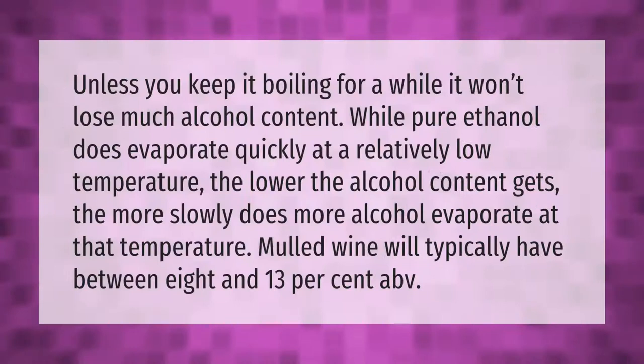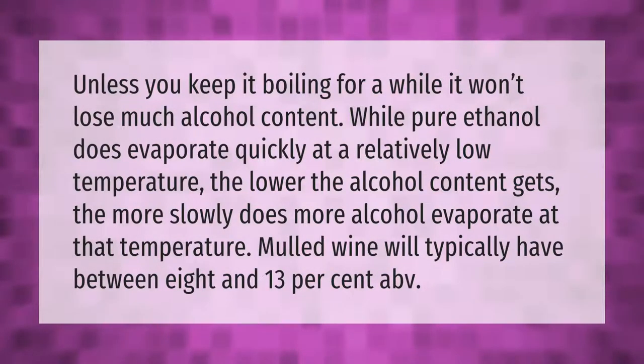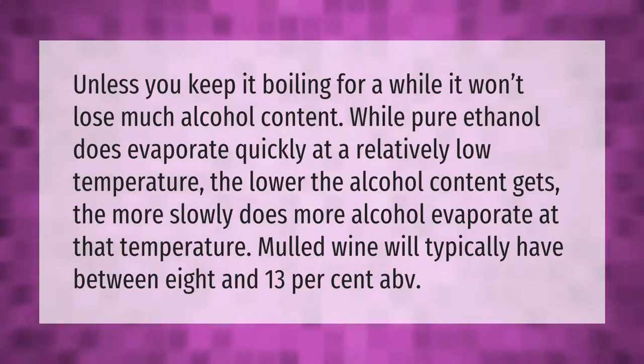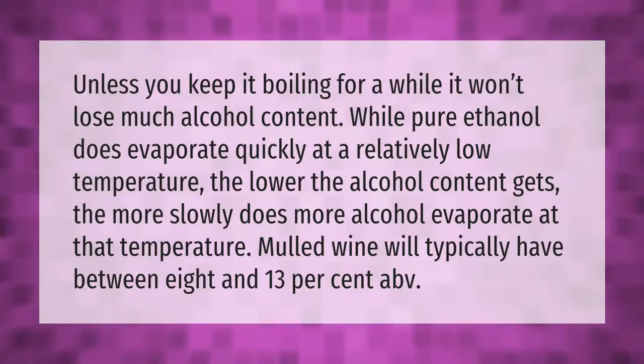Unless you keep it boiling for a while, it won't lose much alcohol content. While pure ethanol does evaporate quickly at a relatively low temperature, the lower the alcohol content gets, the more slowly does more alcohol evaporate at that temperature. Mulled wine will typically have between 8 and 13 percent ABV.